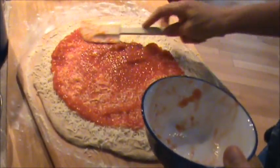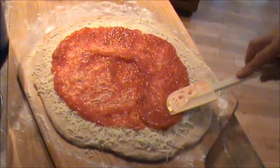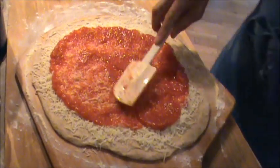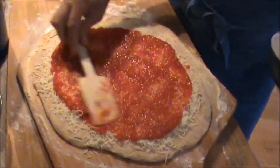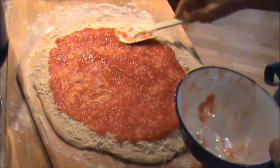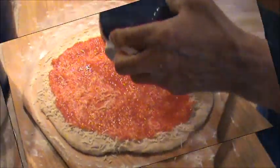No salt. And you'll find that when they cook up, they taste very sweet. There are no spices in this tomato sauce whatsoever — nothing. No salt, no pepper, no garlic — just the tomatoes themselves.